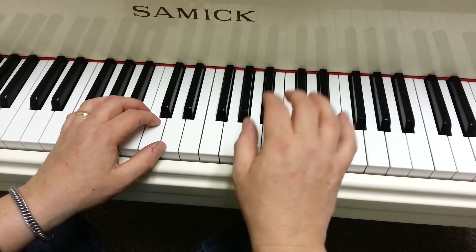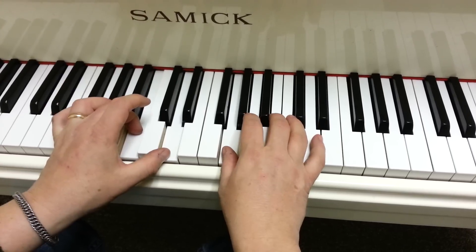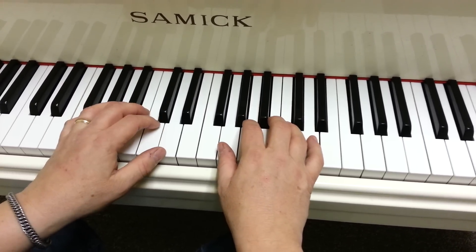So here's the last two measures again. B, B, A, A, G. All right, have fun practicing.